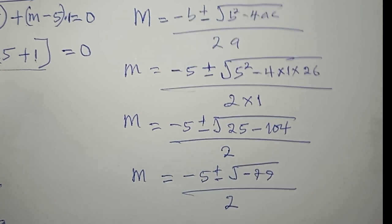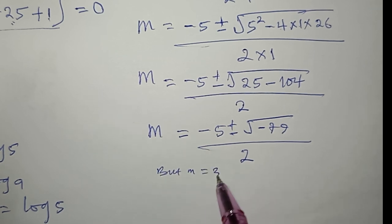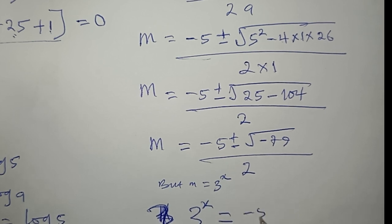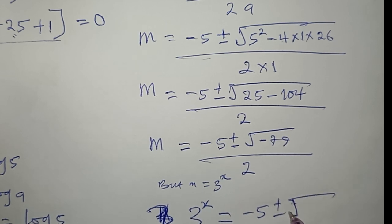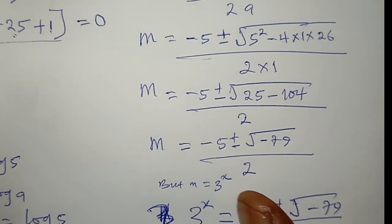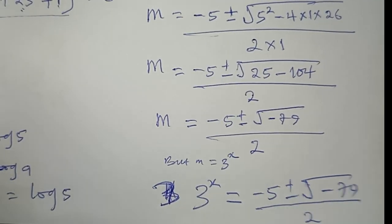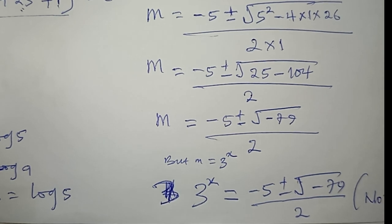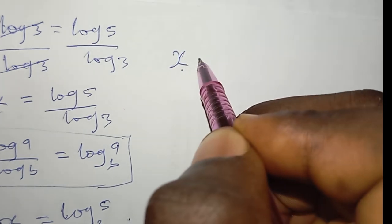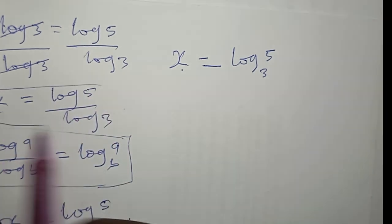Recalling that m = 3^x, we have 3^x = [−5 ± √(−79)] / 2. Since the discriminant is negative (−79), this does not have any real solution and so cannot be possible. Therefore we resort to the first solution: x = log_3(5).